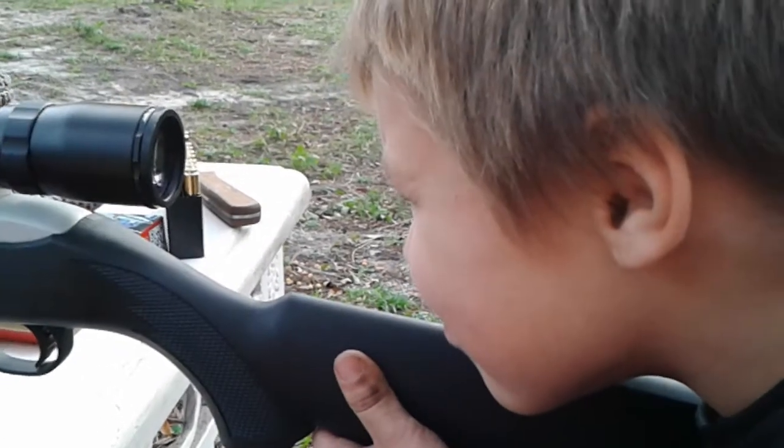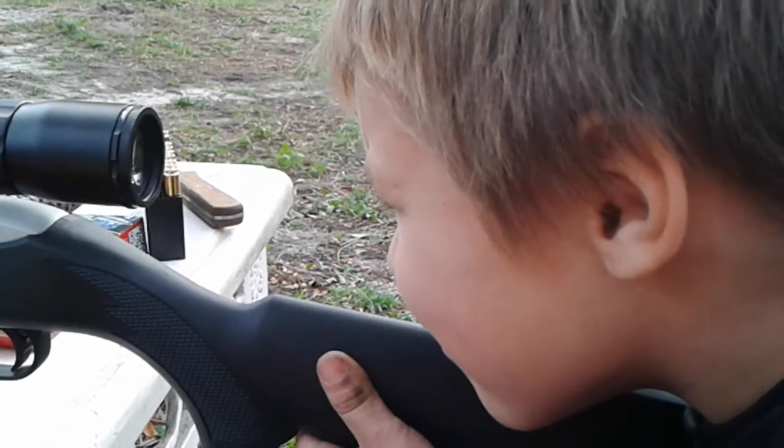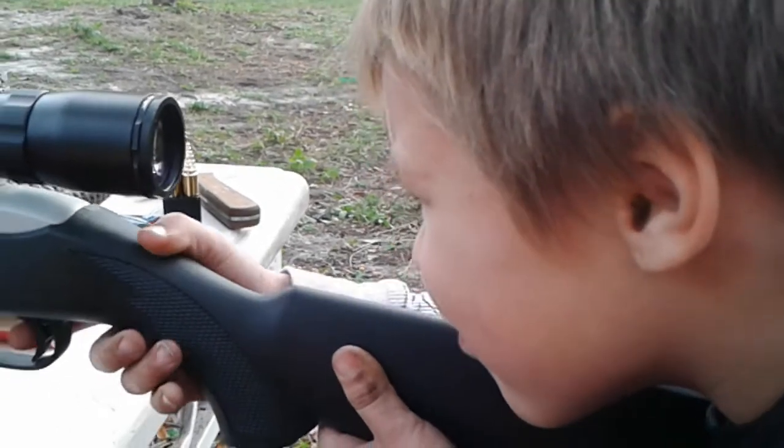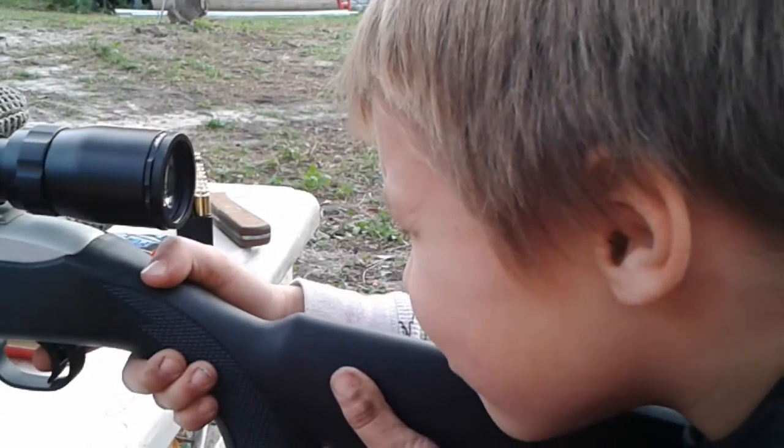Alright, you got your target? Yeah. Alright, go ahead and you can put your finger on the trigger. When you see your shot, take a deep breath, hold and just squeeze and keep your eye down.